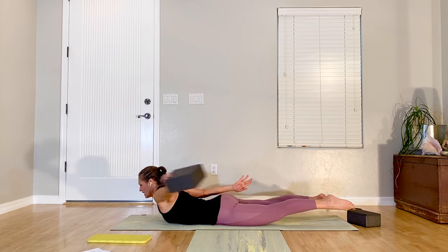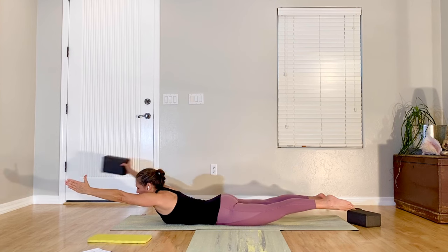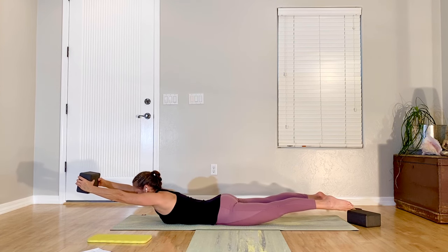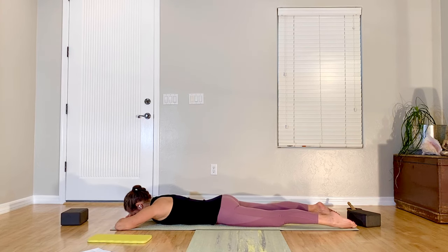One more time — empty back, prop back, switch the prop, empty hand forward, prop hand forward. Release the prop, hands come down under your forehead, take a big sigh, exhale. Wiggle hips side to side.